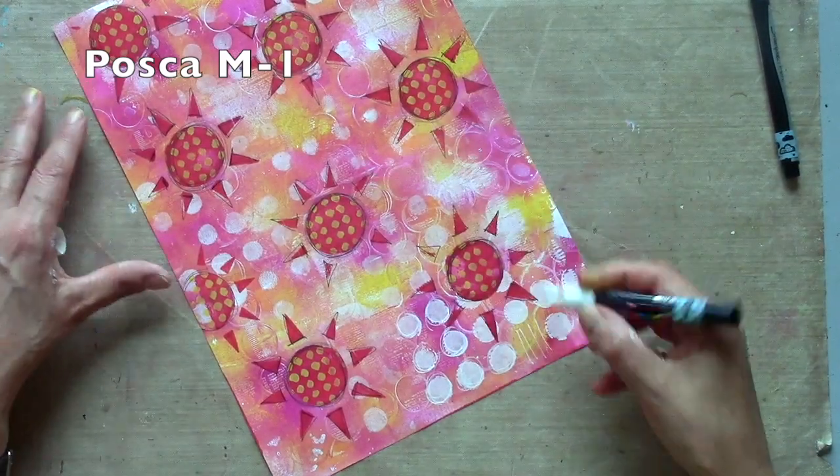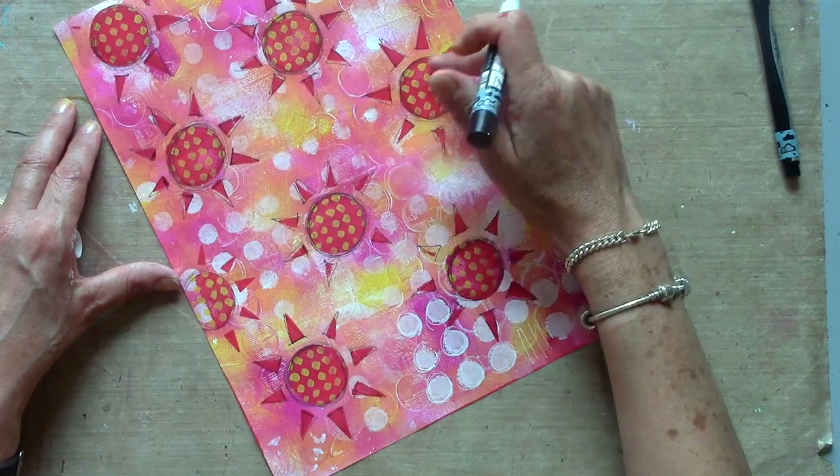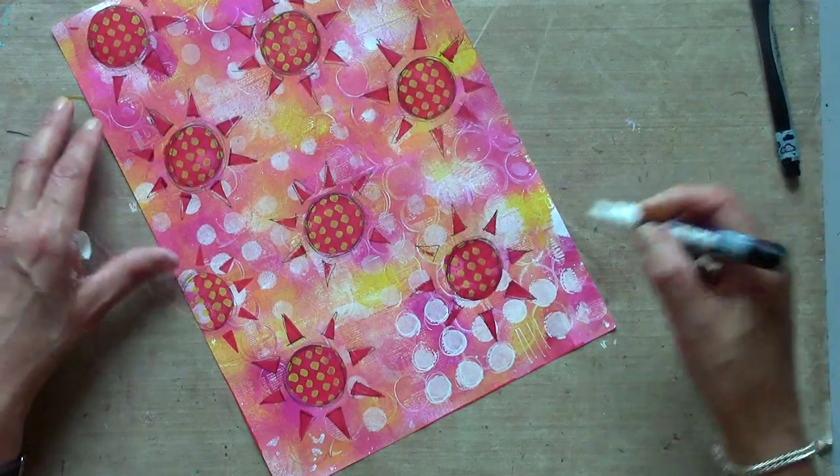I'm switching to a white pen now so I can just highlight and tidy up some of the background, and also work on this bit of pattern I've created in the middle of my sunshine shapes.